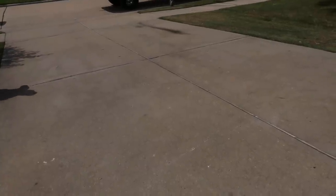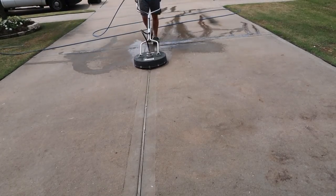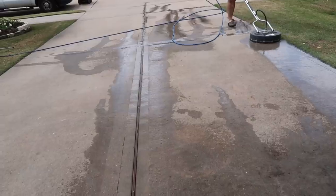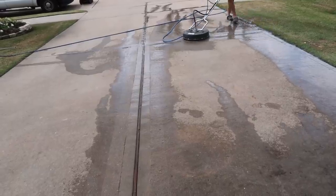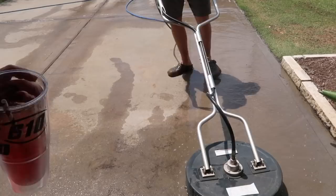Hey y'all, welcome back to my channel, or welcome if this is your first time here. In today's video, I have some more outdoor cleaning. Right now we are working on the driveway, doing some power washing. We'll also be moving inside and doing lots more picking up and getting cleaned up.